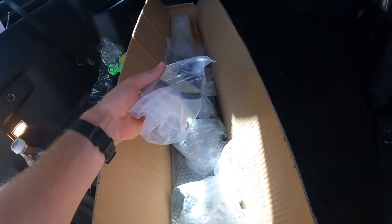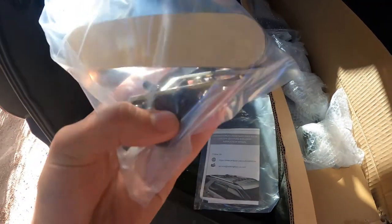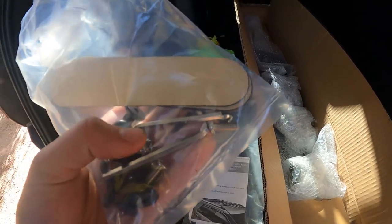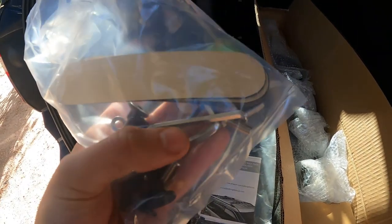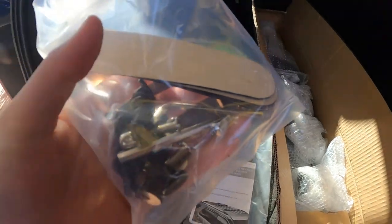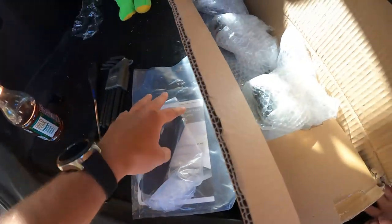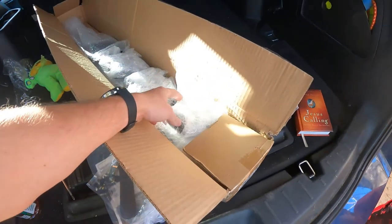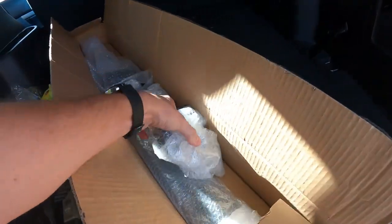The box is opened up here and as you can see it's for a 2016 to 2019 Ford Explorer. That's the instruction manual, and also with it you get all of the hardware — you even get the Allen keys that you're gonna need.